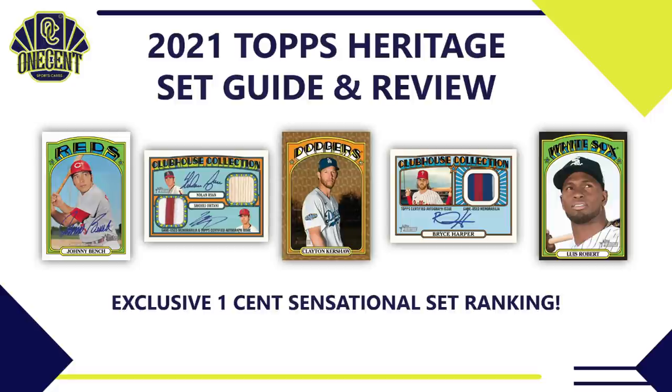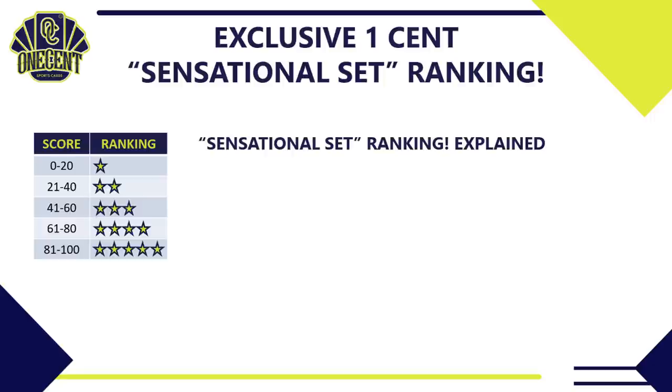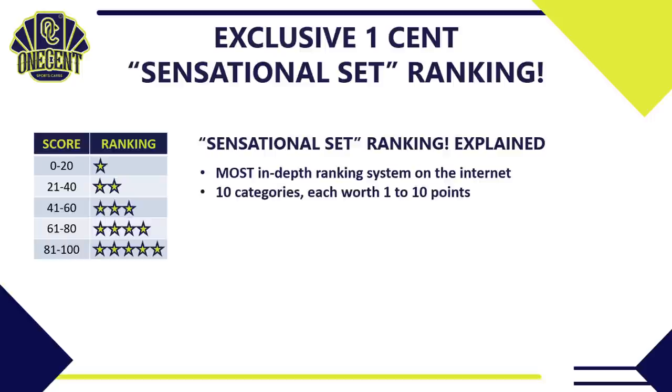The Sensational Set Ranking is the most in-depth set ranking system you're going to find anywhere on the internet. We break it down into 10 different categories — what the relics are, what the inserts are, the parallel rainbow, the cost, and the overall value. We give each category one to ten points, then add up all those points and use a scale to give it a one-to-five star rating. Obviously, the more stars the better.